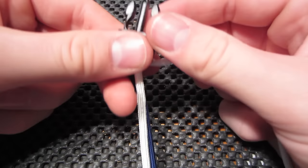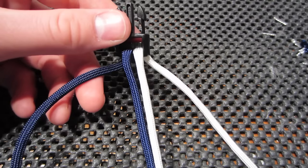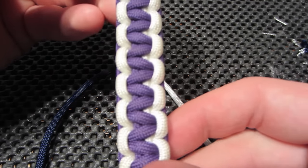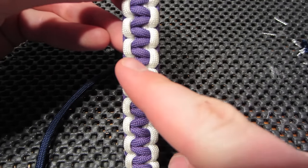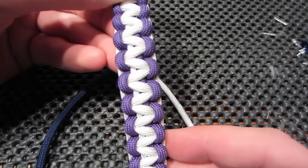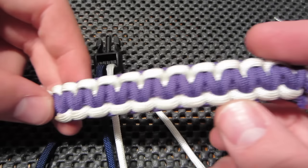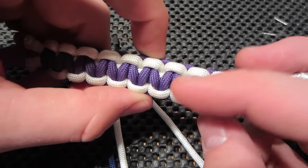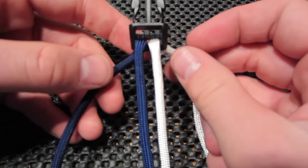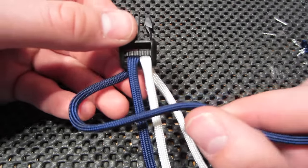So right now you can decide which color you'd like to be in the middle. So if we take a look at this old bracelet — purple and white — purple is in the middle and that means we crossed over with purple first. So whichever color we want in the middle we're going to cross over first. So in this case I'm going to want navy in the middle. So we're going to cross that over to the right, over the top.